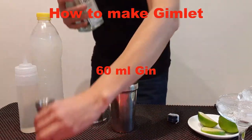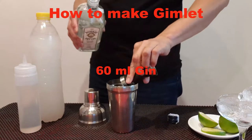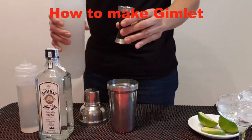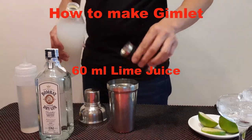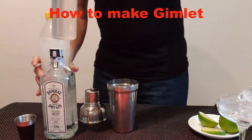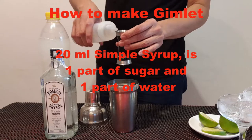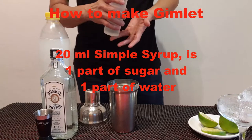6 cl of gin, 6 cl lime juice, 20 ml simple syrup. Simple syrup is one part sugar and one part water.